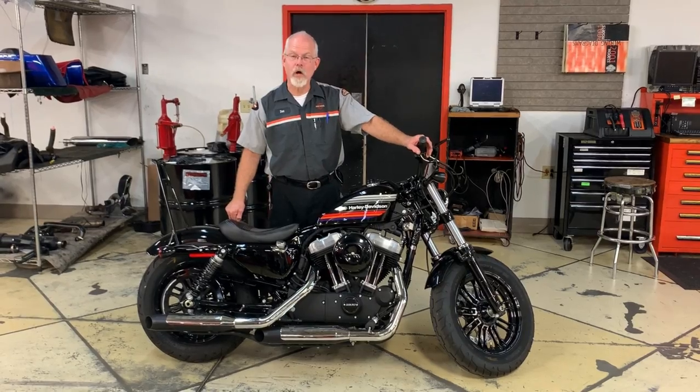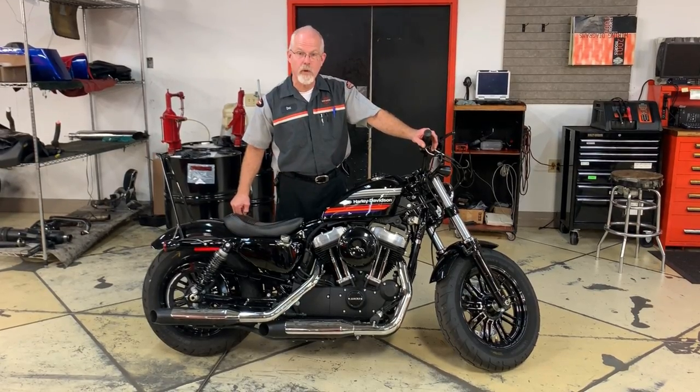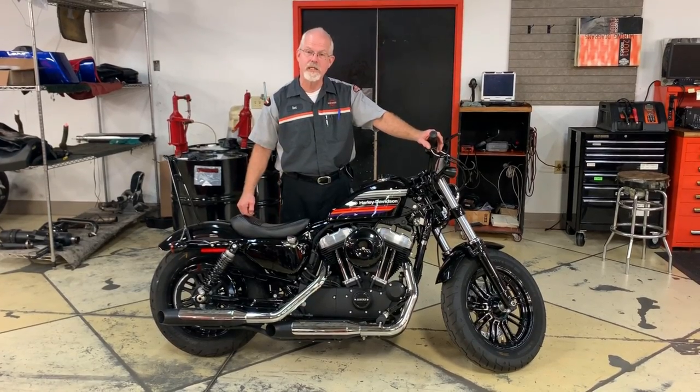Welcome to the Service Clinic at Low Country Harley-Davidson. I'm Doc Harley. I received a very humorous, but very important email from a new rider of a used Sportster that he just picked up.